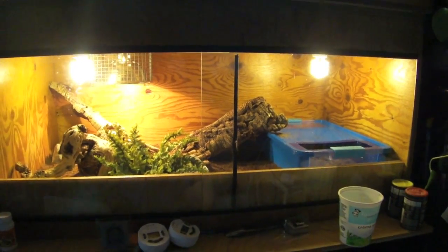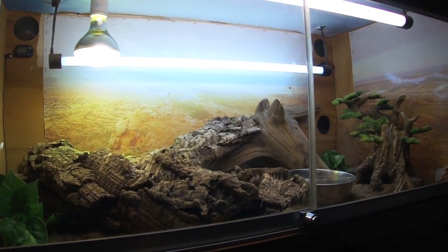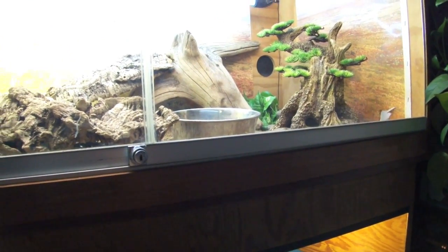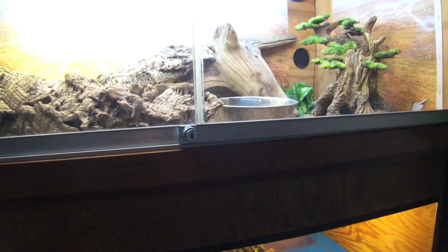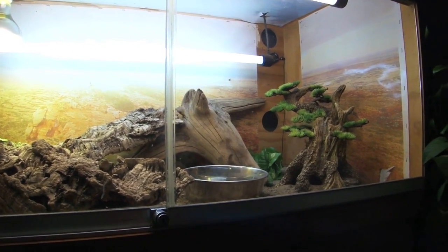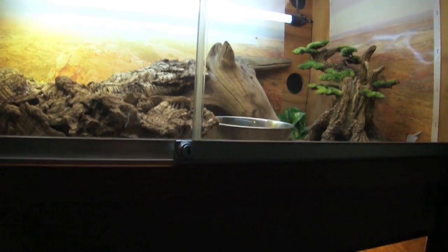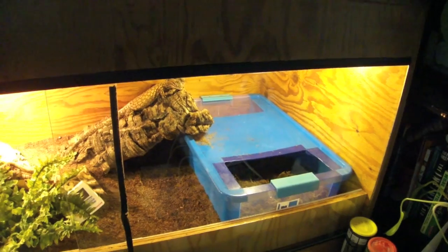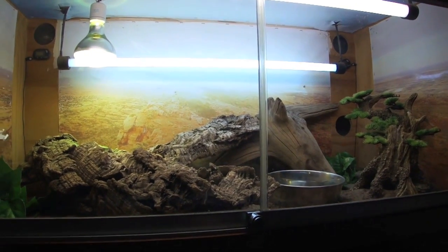Anyways guys, I really hope you enjoyed this video — I had a lot of fun making it. The new cages look absolutely fantastic. Hopefully Bowser will warm up to me pretty soon. If you liked the video, drop a like down below. If you want to see more of my content, subscribe to this channel and you'll be notified whenever I post — I post reptile, fish, and plant-related videos. If you made it this far, leave the word 'Stella' in the comment section, and if you have any questions, comments, concerns, or answers about what's on Stella's back or what to put in the lay box, be sure to let me know.